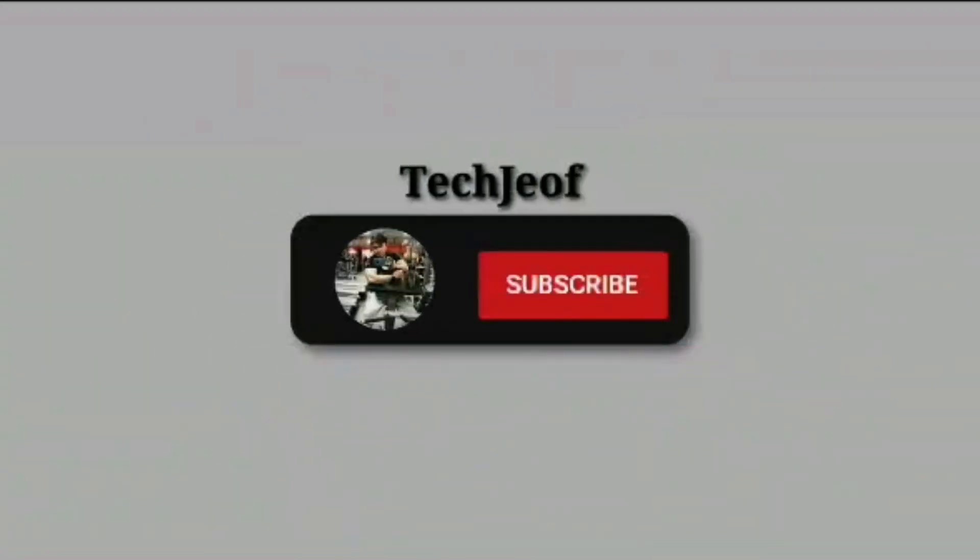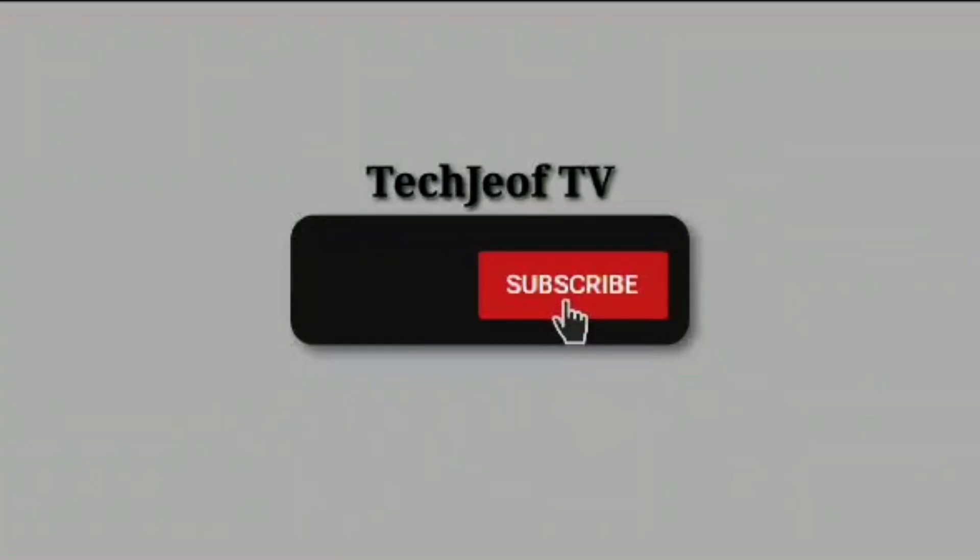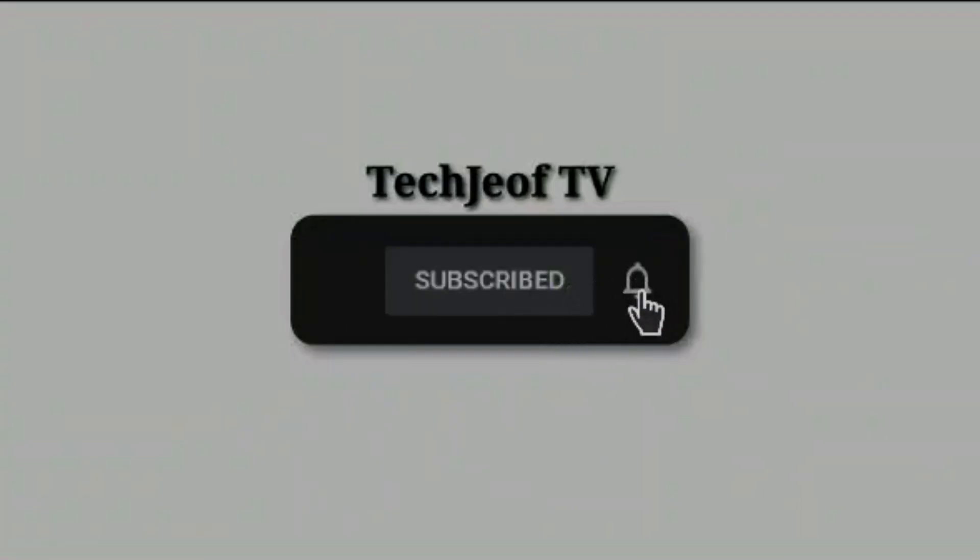But before we get started, make sure to hit that subscribe button and click the notification bell so you never miss out on our latest tech reviews and updates.